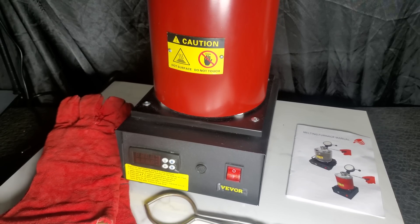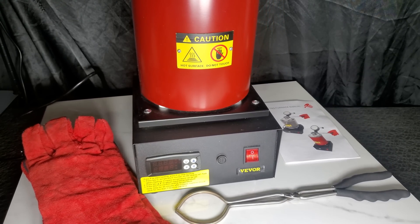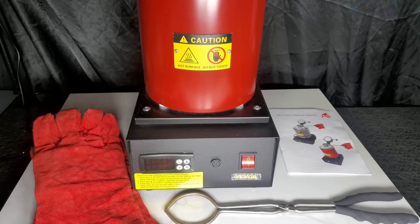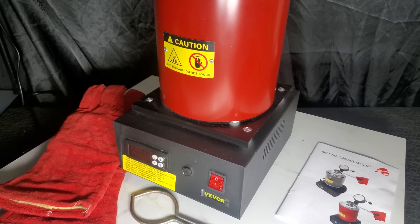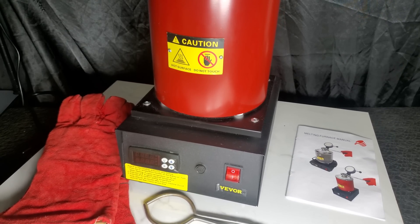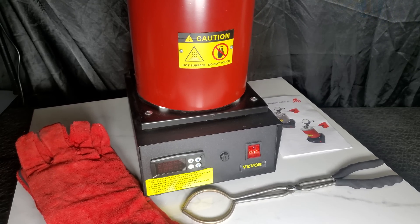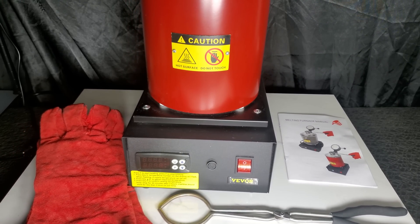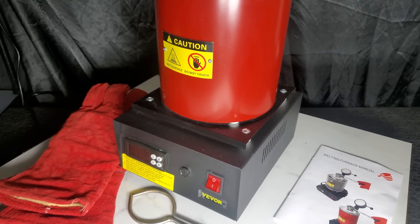This is the Vever 1750W 3kg Electric Melting Furnace. Today we're doing a fun project of turning a resin 3D print into solid aluminum. For this project we will use the Vever 1750W Electric Melting Furnace. The furnace is perfect for melting metals such as gold, silver, copper, or aluminum. Stay tuned to find out if we succeeded and how well the furnace performed.